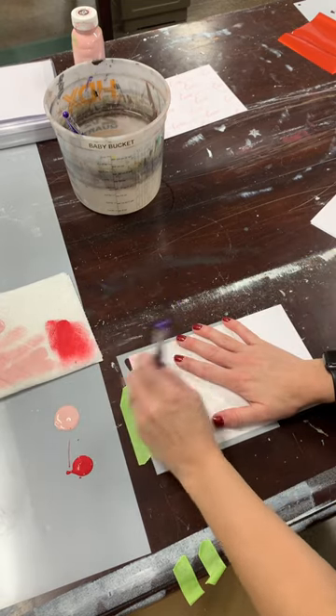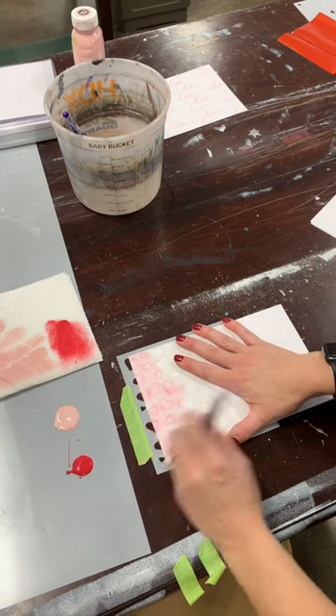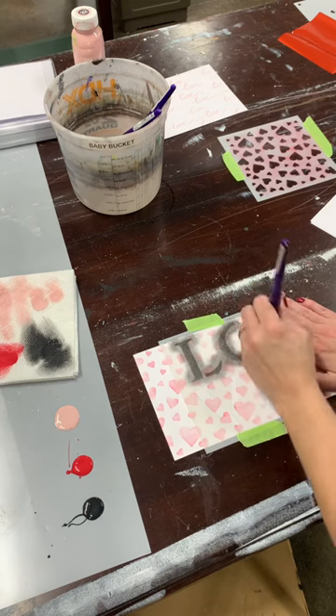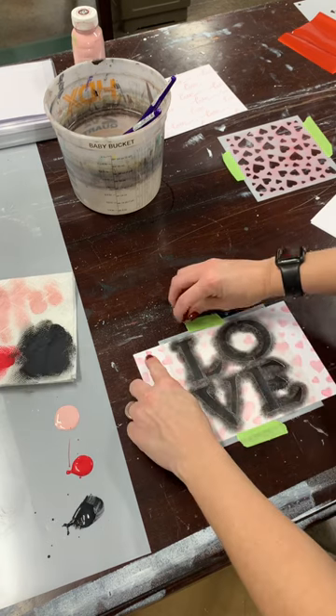For this design, we are layering stencils. The first layer is dreamy, dusty, beautiful hearts, and then on top of it we are painting a really bold 'love' using a stippling motion to cover quicker.